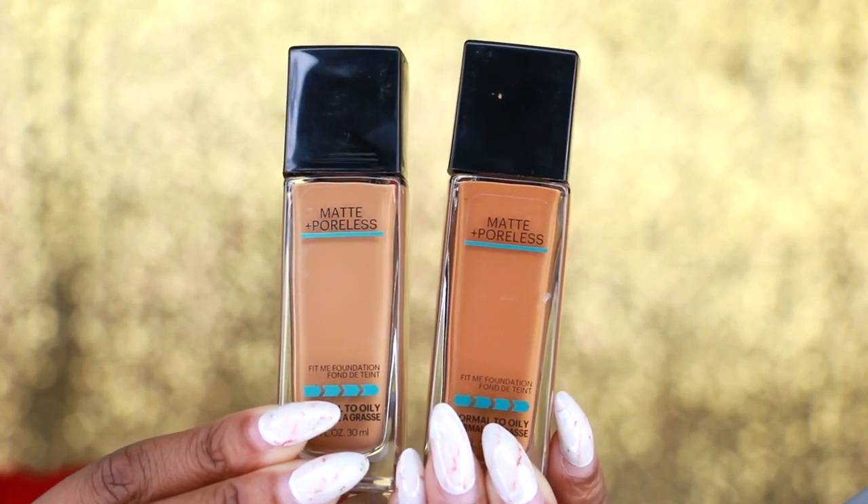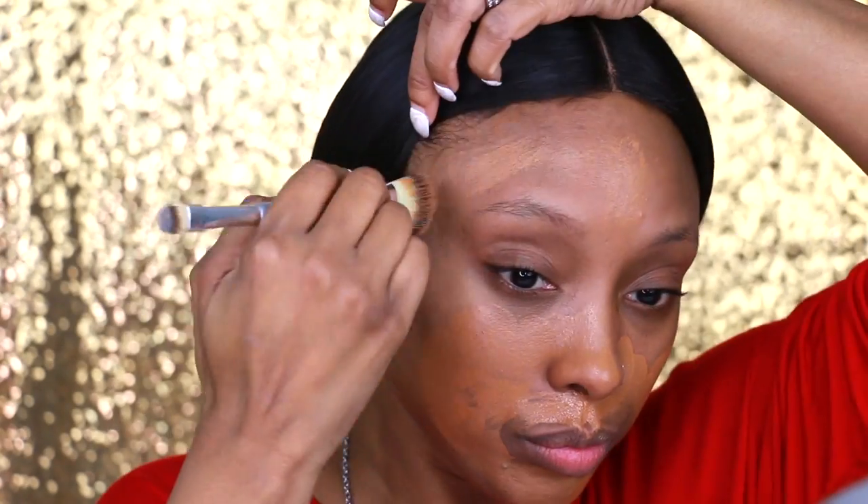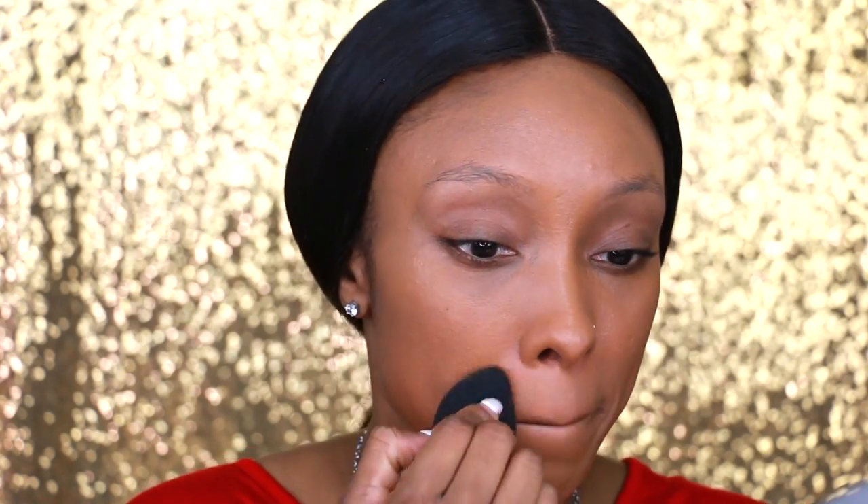Next I'm going to apply my foundation. I'm using the Maybelline Fit Me Matte and Poreless Foundation for normal to oily skin, and I am using two colors: Toffee which is 330, and Spicy Brown in 338. I'm going to add a little bit more because I want to be a tad bit beat. This is medium to full coverage so I'm just going to add a little more to make it full coverage.